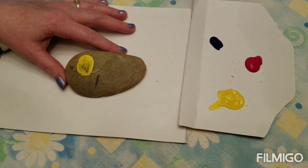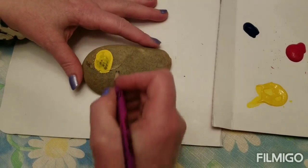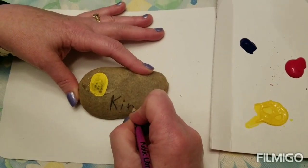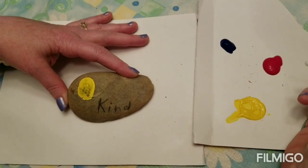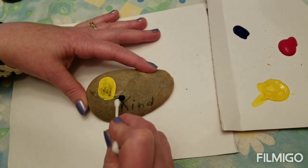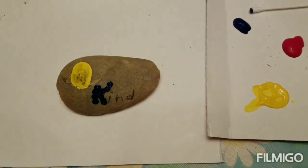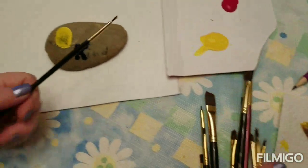For this rock I want to use the words 'be kind.' I use my thumb to make the yellow part of the B for beak, and I'm going to write with a pencil the word 'kind' so that I have an outline to go over in either paint or marker. You can use a couple different techniques to do the painting part — if you want you can use a Q-tip and just go over it one dot at a time, or you can use a real thin paint brush if you have it.